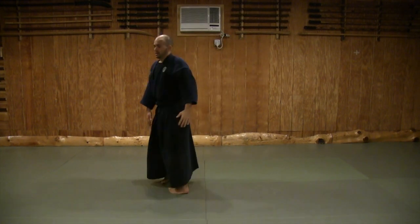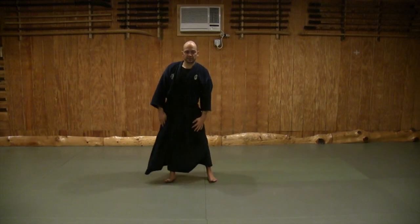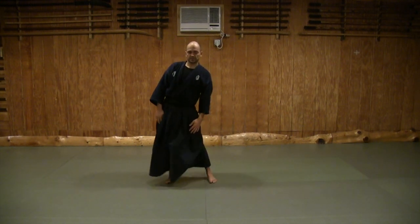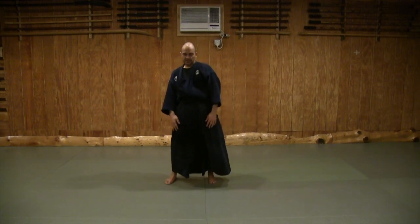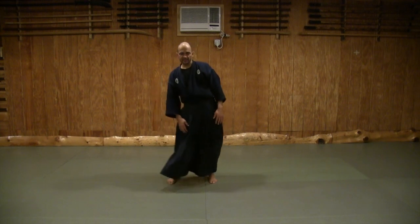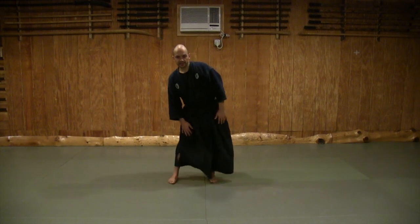Inhale as you come up, and now basic hip rotations — once, twice, up to ten. Then other direction, one through ten. Now bring the feet together and do gentle knee rotations. Don't go too hard on these — two through ten. You could work out the ankles as well, very gently.